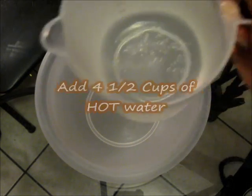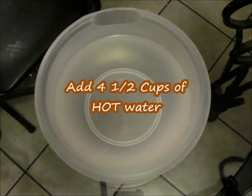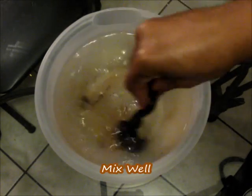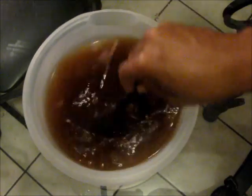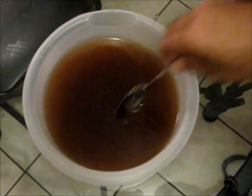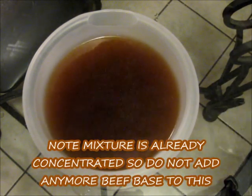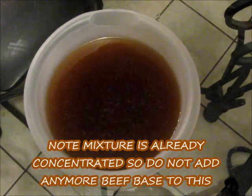Now it's time to get started with our beef base. In a medium-sized bowl, we're going to add one and a half cups of hot water, and to that we're going to add one tablespoon and a half of the Better Than Beef beef base. Mix that in — it should be a nice dark brown color. Just keep in mind that when you make your gravy, this will be concentrated, so we don't want to add too much salt.